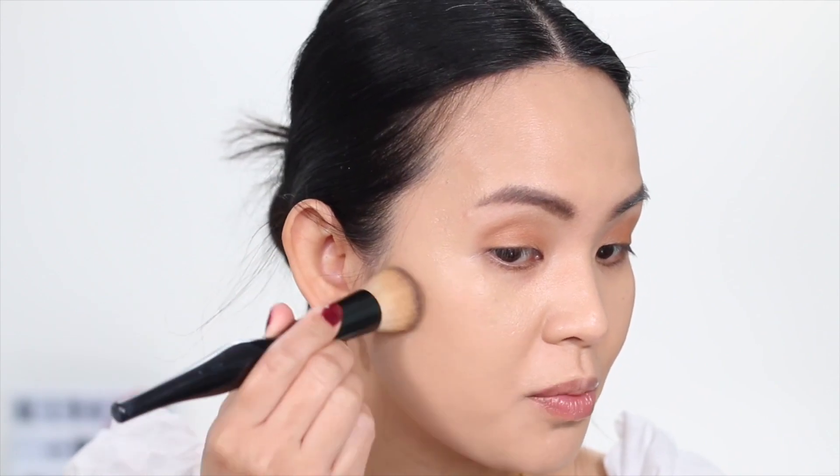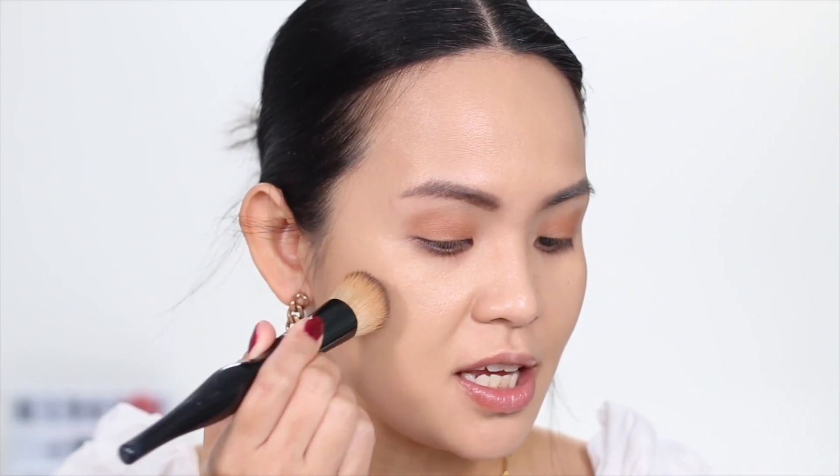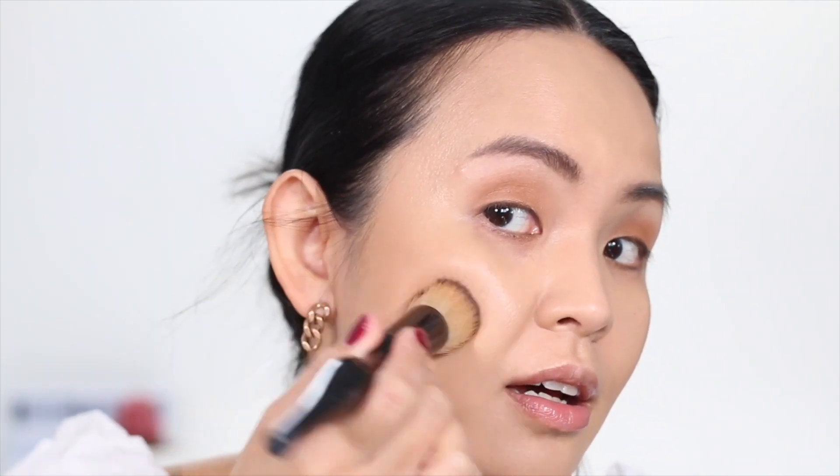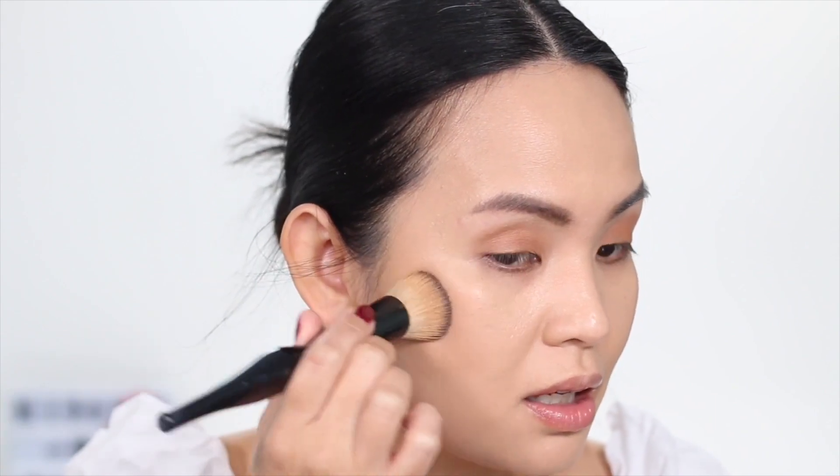I'm going to start putting on my cream products, starting with my cream bronzer — this is the e.l.f. Pretty Bronzer. It just melts on top without disturbing the foundation. I feel like this or the YSL will definitely be my new foundation for my kit. These cream products blend seamlessly on top of this foundation. The foundation is still a little tacky so I'm going to wait about 10 minutes before I do the transfer test, but look how smooth my skin looks — it looks amazing, I can't stop looking at it.